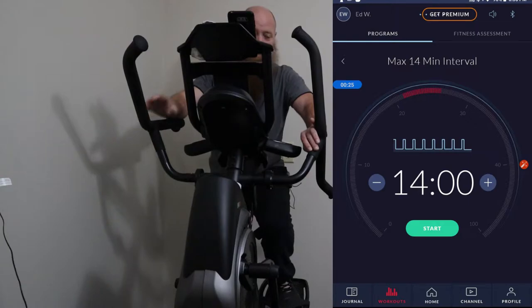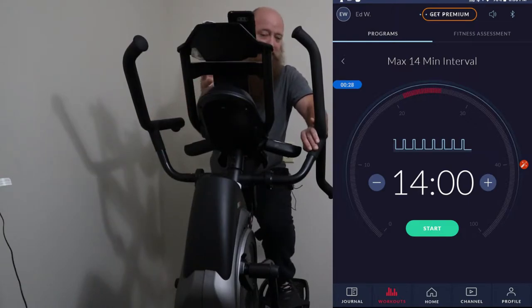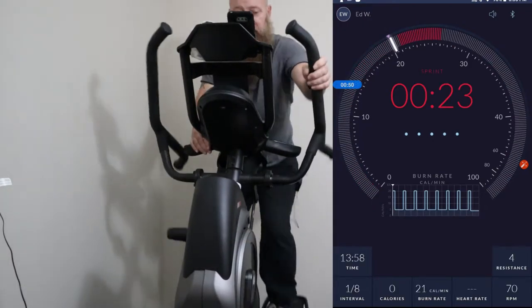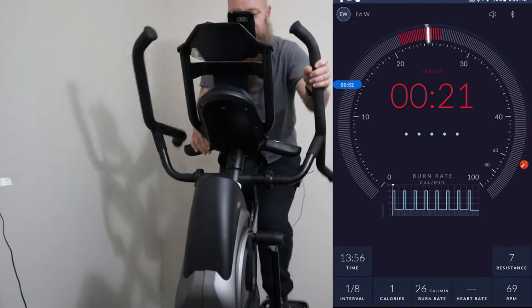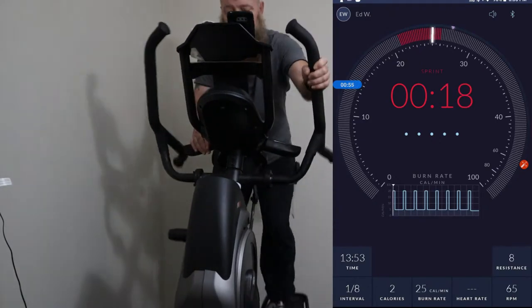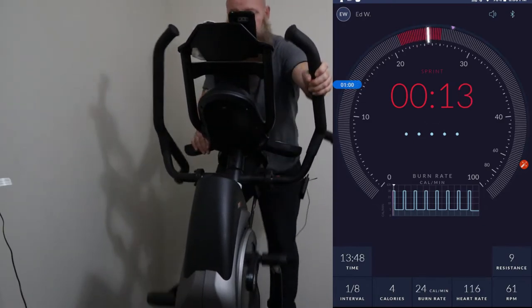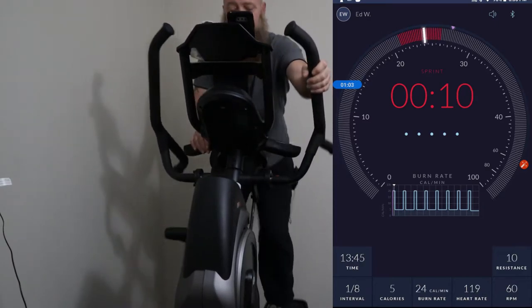What that does is it gives me time to get everything set up on the tablet and time to prepare myself. So I'm at 10, nine, eight, seven, six — press start on the Bowflex, and my workout starts. I'm increasing my resistance. I'm at nine right now, it feels pretty good on the legs. I'm at 10, still feels pretty good. I'm going to go to 11.